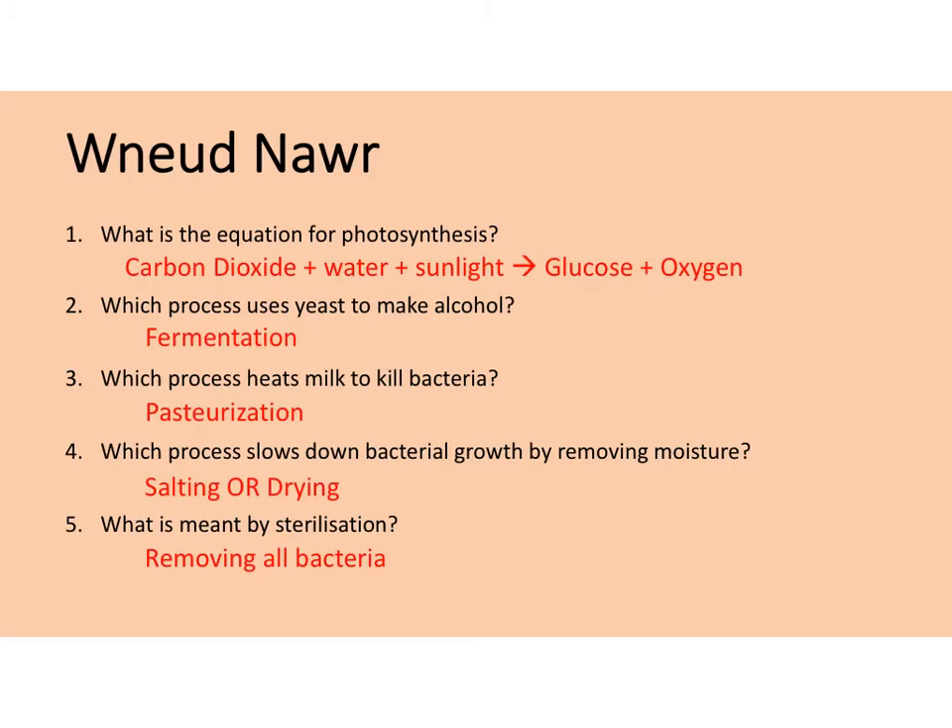So these are the answers for the do now activity. The answer for number one is carbon dioxide plus water plus sunlight makes glucose and oxygen. Number two, the answer is fermentation. Number three is pasteurization. Number four, there are two answers — you could have written salting or drying; they both remove moisture. And number five is removing all bacteria. So give yourself a tick for all of the ones you got right.